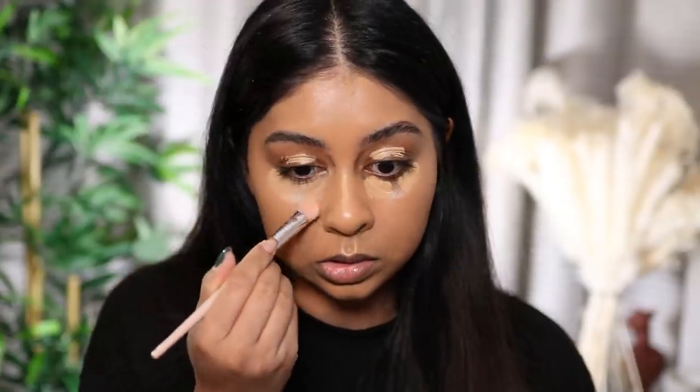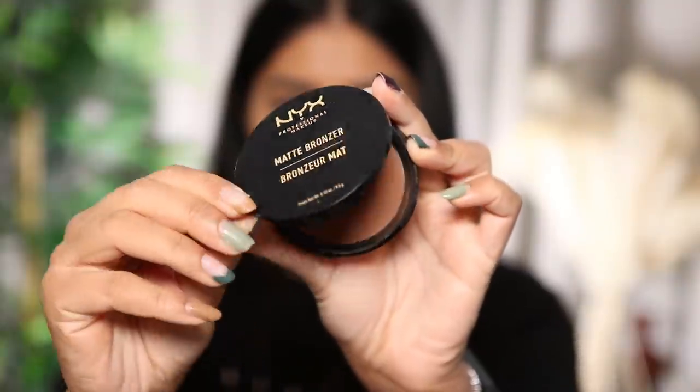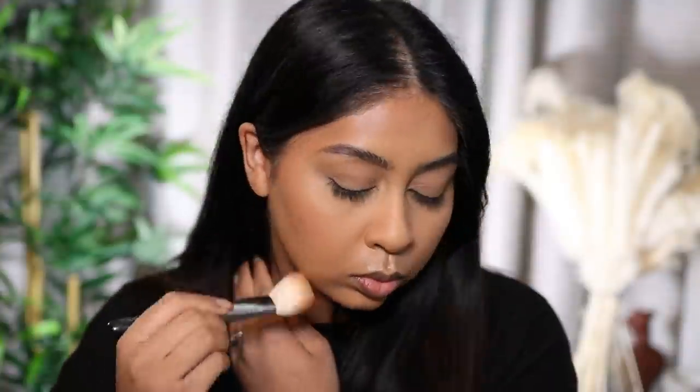For concealer I'm going for the Born to Glow Radiant Concealer in shade Beige — just blending that out. This concealer is medium coverage, I wouldn't say it's full full. I'm also going to use a bit of my NYX Matte Bronzer in shade Deep Tan. Another new product I got is the NYX Sweet Cheeks Blush Mousse in shade Coralicious — I love a nice coral blush and I love that it comes in a tube.